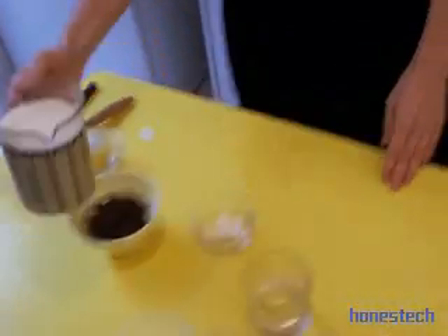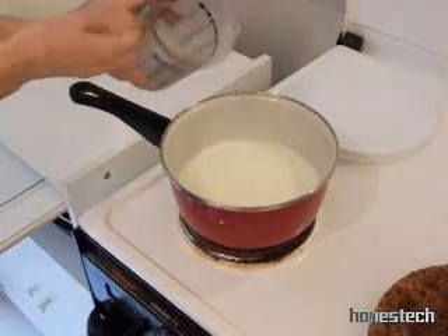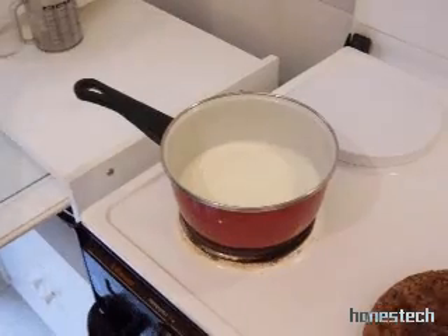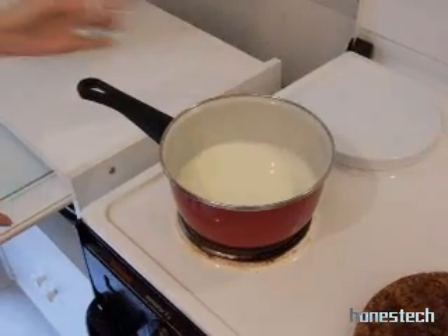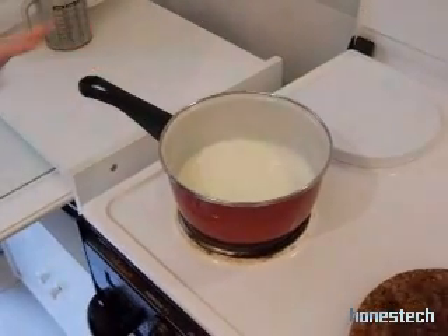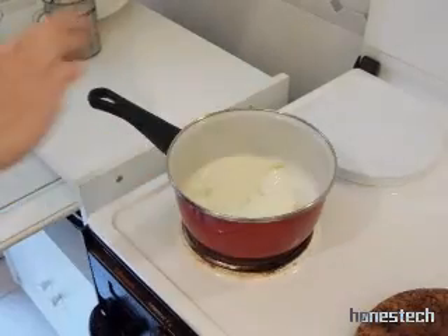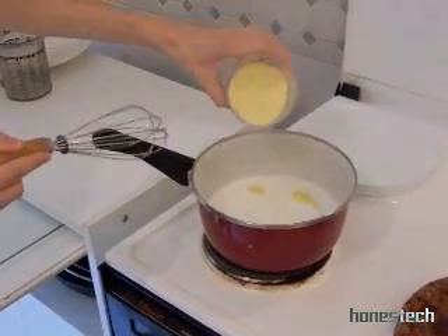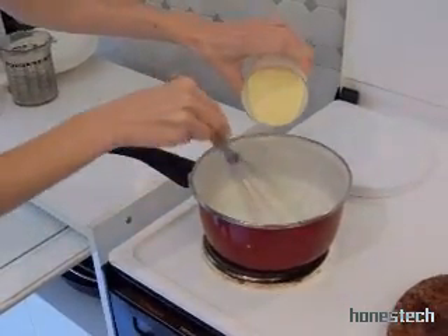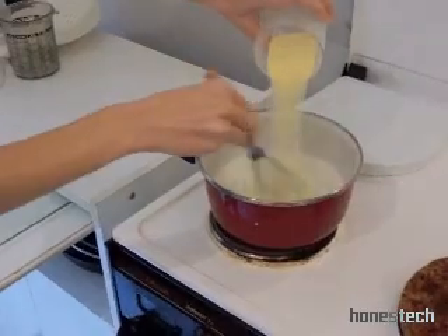We reserve the lemon peel in a bowl. Now we go to the pot. When the milk is boiling, we add the semolina little by little and we mix. Of course you have to keep watching the milk all the time.